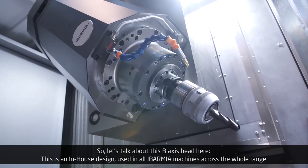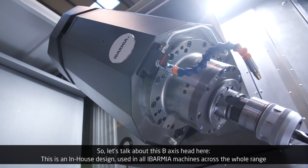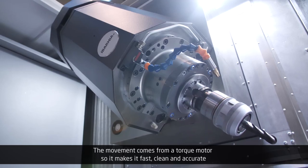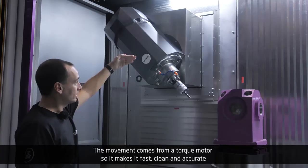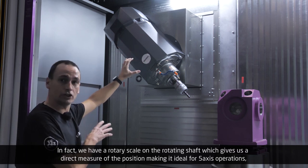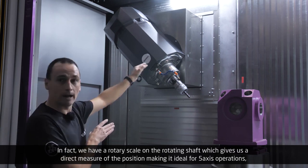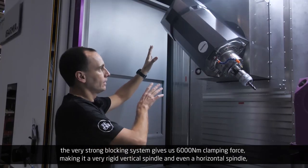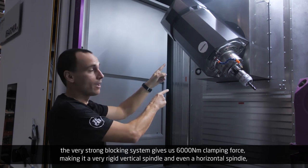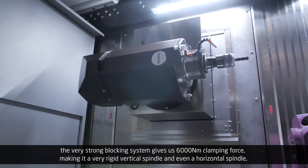This B-axis head is an in-house design used in all Evarmia machines across the whole range. The movement comes from a torque motor, so it makes it fast, clean, and accurate. We have a rotary scale on the rotating shaft which gives us a direct measure of the position, making it ideal for five-axis operations. The very strong blocking system gives us 6,000 Nm clamping force, making it a very rigid vertical spindle and even a horizontal spindle.